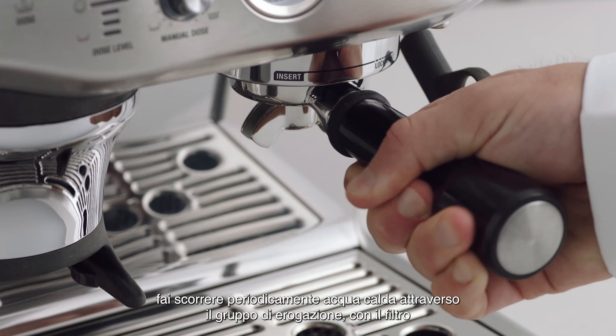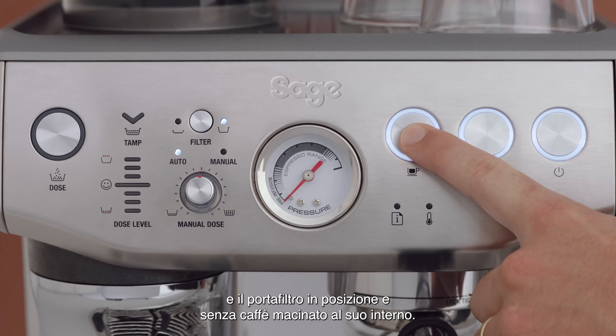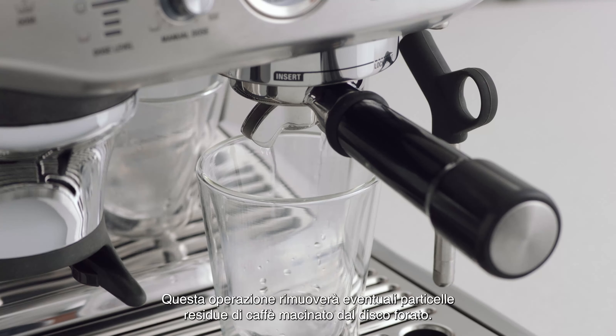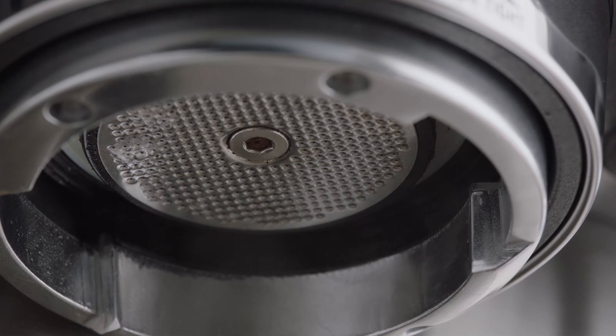To make sure all residual ground coffee particles are removed from the shower screen, periodically run hot water through the group head with the filter basket and portafilter in place, but without ground coffee. This will remove any residual ground coffee particles from the shower screen.